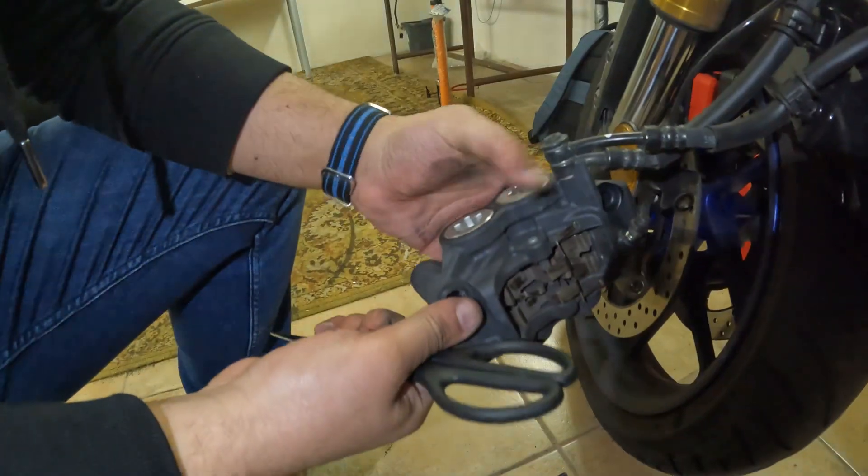When you assemble, those pins go back. I can tap this in from one side or just push it with a punch. Sometimes when it's rusty or corroded it won't go easy, but this one was good. After removing the pin and with the pistons already pushed inside, I can just remove the pads.